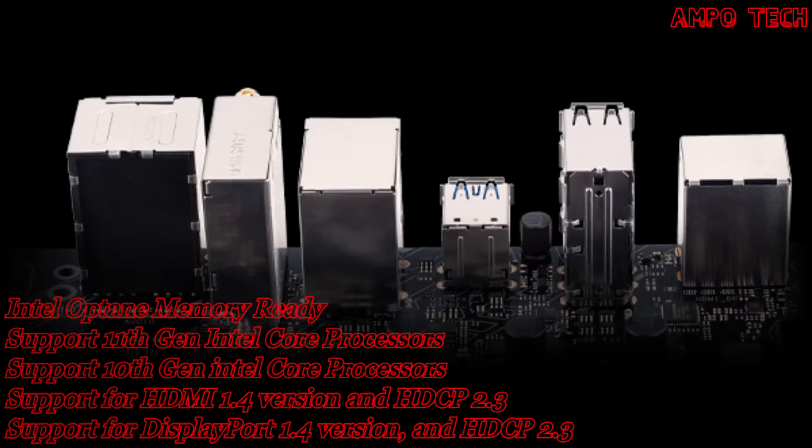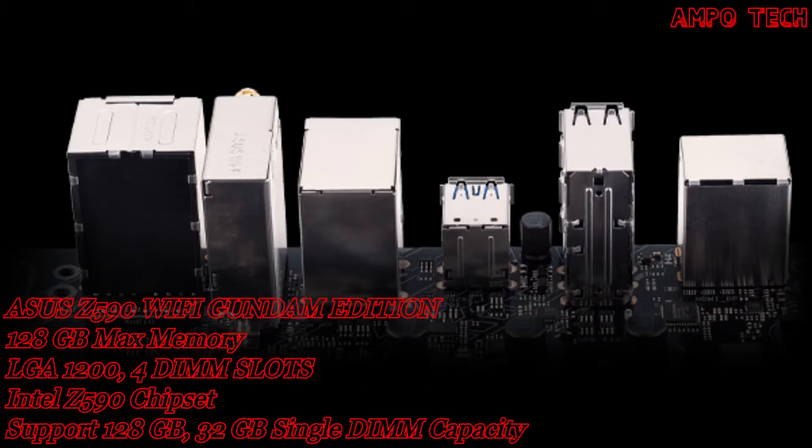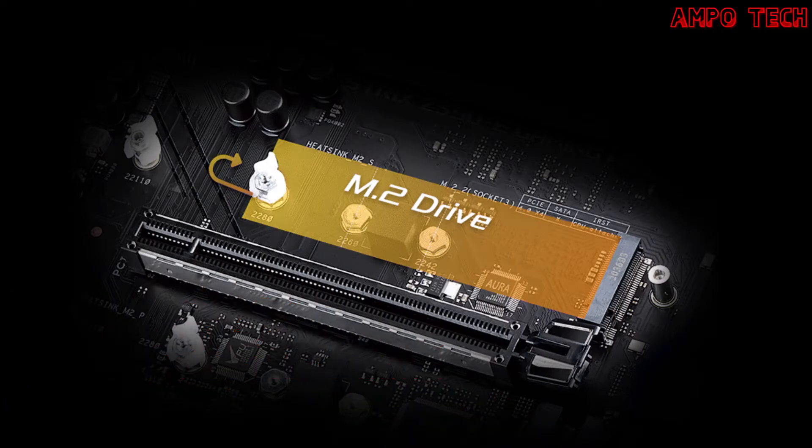With this protective feature, TUF Gaming motherboards pass 72-hour salt-fog testing, while other brands only pass 24-hour testing. The easy configuration features include M.2 Q-Latch and Armory Crate.